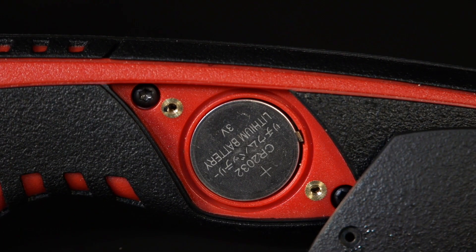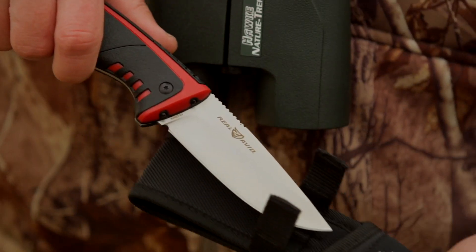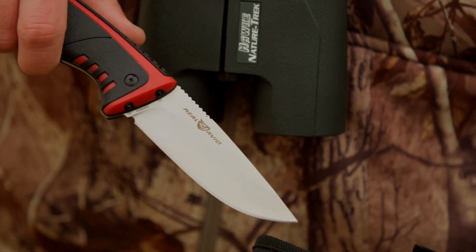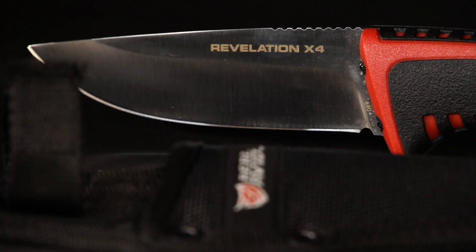The Revelation X4 is powered by convenient and easily replaceable batteries and comes with a ballistic nylon sheath. The Real Avid Revelation X4 lighted knife lights the way to total hunting success, start to finish.